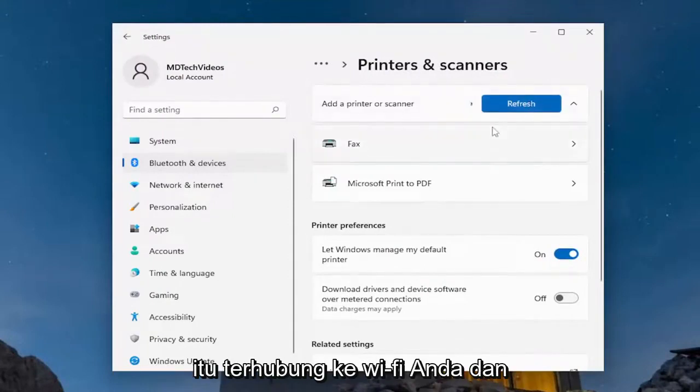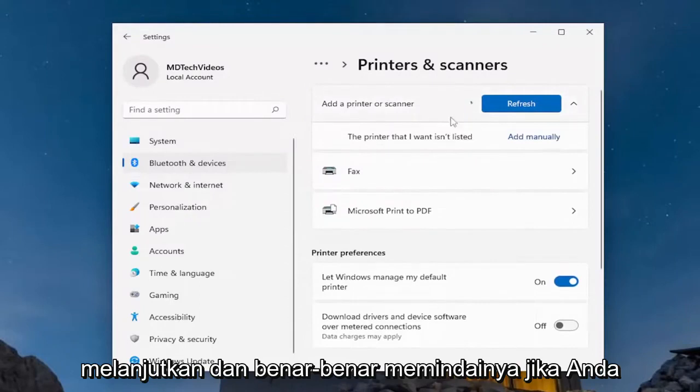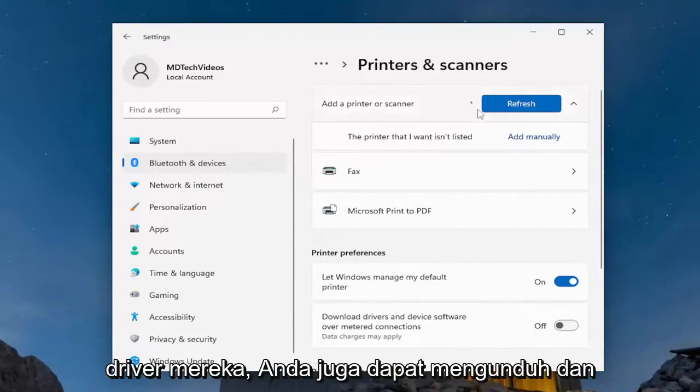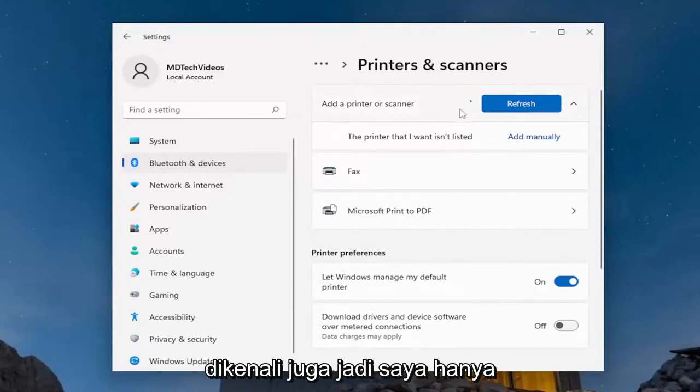Now you'll have to go ahead and add the device again. So go ahead and make sure it's connected to your Wi-Fi and make sure that it's turned on so that you can go ahead and actually scan for it. If you have any printer software or installation media provided by the printer manufacturer on their website or drivers, you can also download and install it that way as well, and that's always a good way to get your printer to be recognized as well.